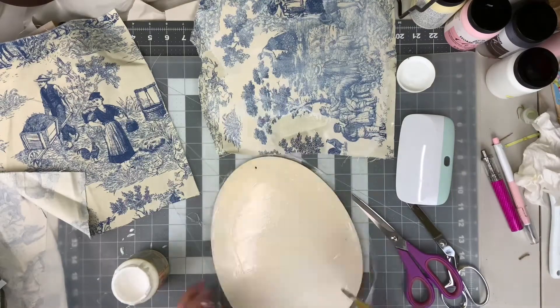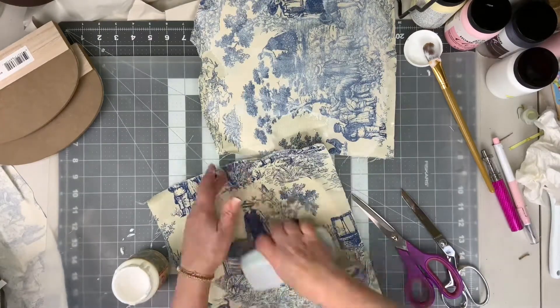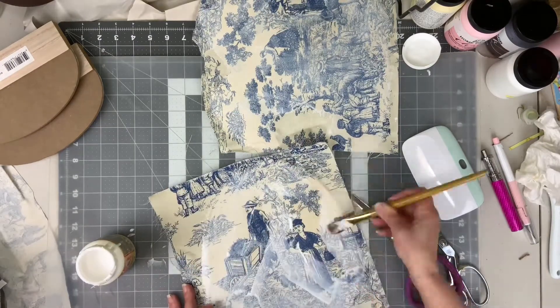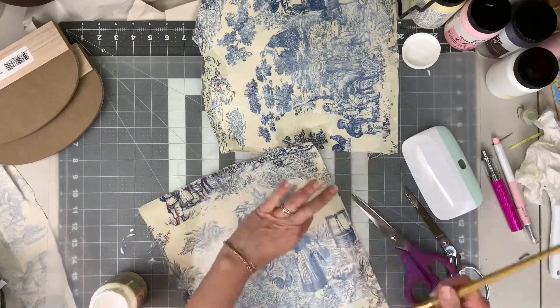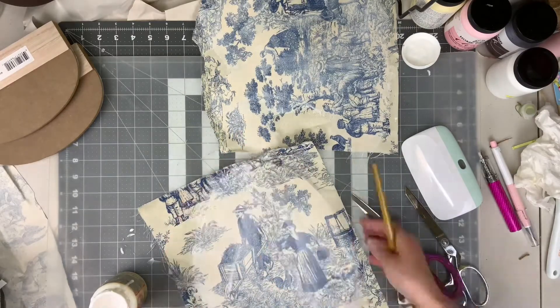I prefer to leave it as a whole piece of fabric and trim it later. That way I know it's going to line up perfectly and I don't have to worry about whether the edges are aligned. I also don't have to worry about fraying, because by the time I cut it out the Mod Podge is already there and it's going to prevent all fraying from happening.